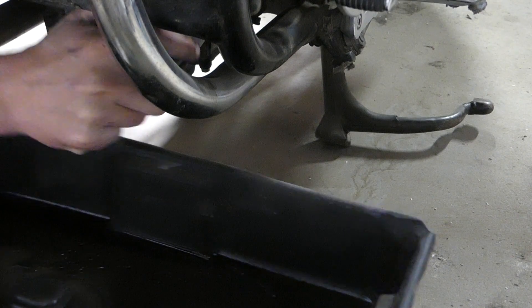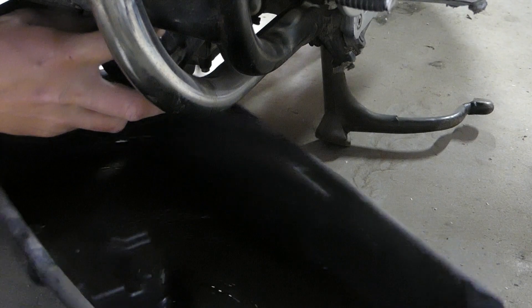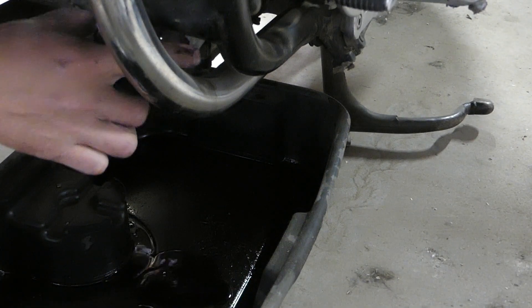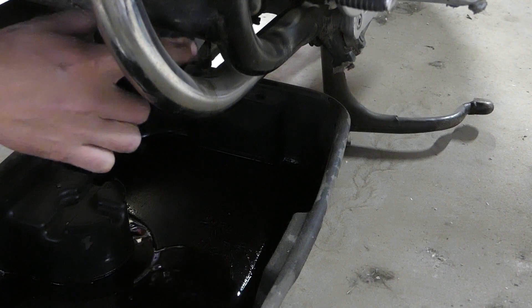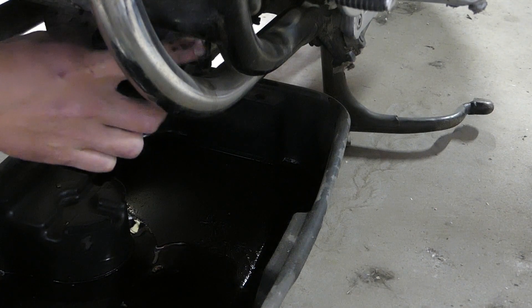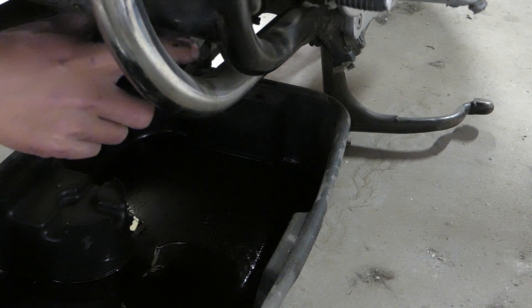You can see here I'm just loosening the filter by hand. I like to do this when it's warm so the oil comes out of the case a little better, but because it's so close to the exhaust, I got it up to temperature and then had dinner so it's still warm but not hot. It was kind of a cool night — you can see I've got long sleeves on. And that just came off by hand.